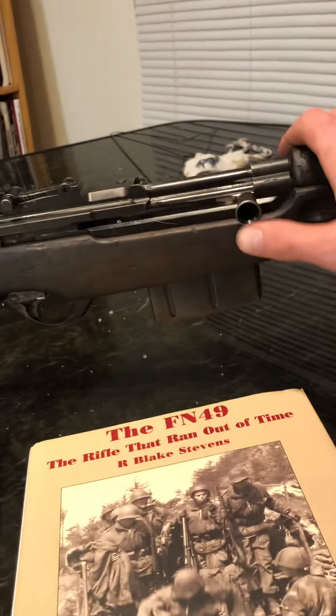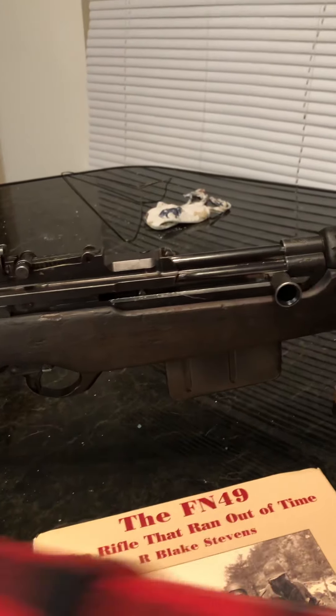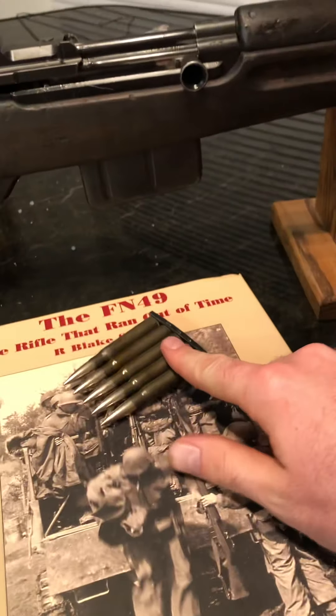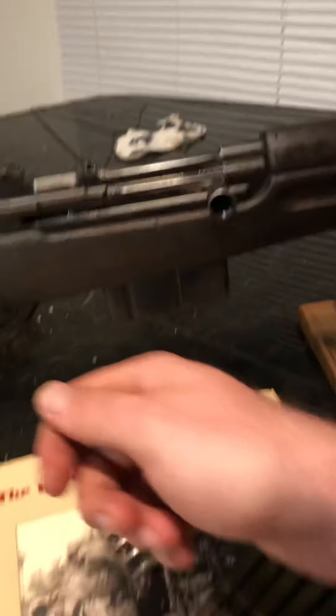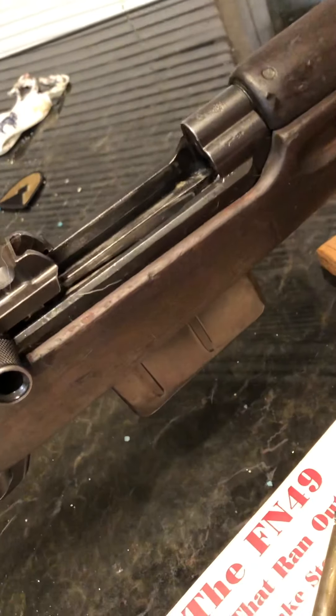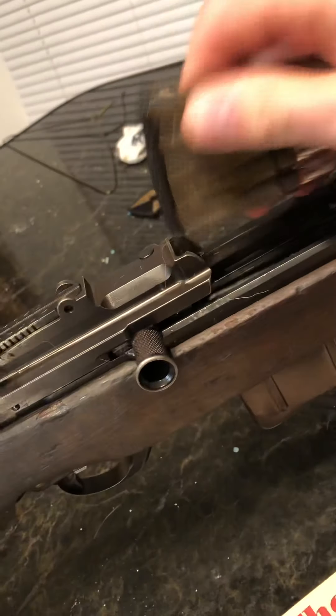Overall, this is a semi-automatic rifle that fires 8 millimeter. It holds 10 rounds of 8 millimeter and you load it with two clips — you just pull the bolt back and stick them in to load all your rounds.